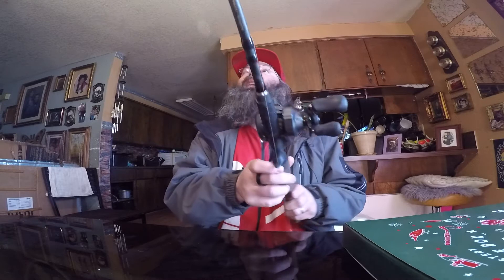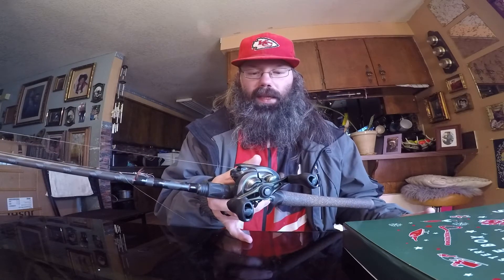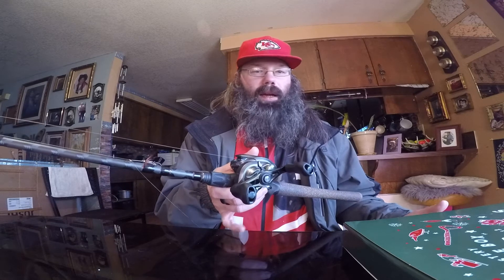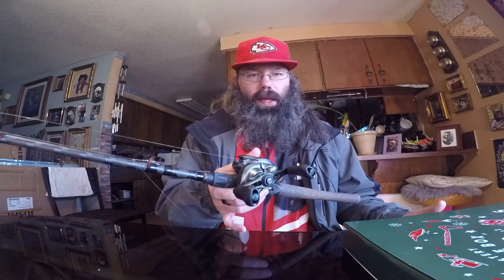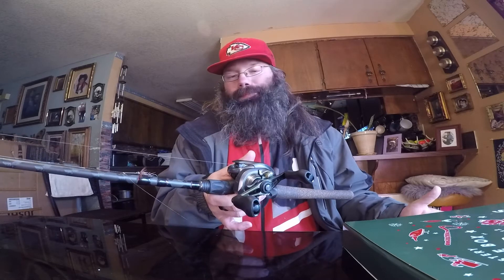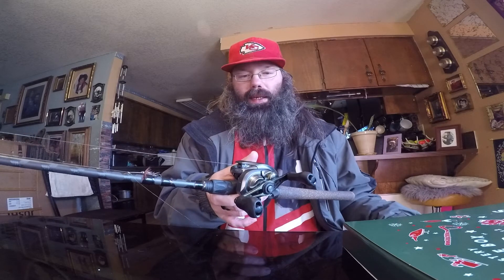Next we're going to talk about the Curado DC. It's a really nice reel — I haven't had any problems with it. I don't know yet if it's worth the money since I haven't used it long enough, but so far it casts really nicely and cuts back on backlash. The DC stands for Digital Control — technology built into the reel to help prevent backlash. You can throw really light lures on it, which is pretty shocking. Shimano also has another baitcaster meant for throwing light gear.